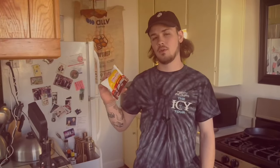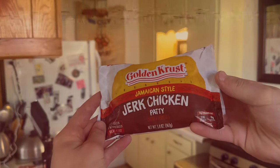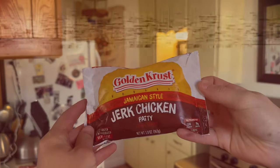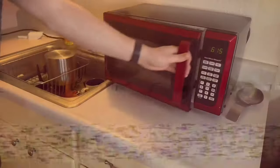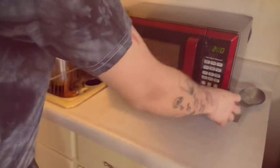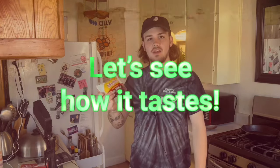For our next course, we'll be having the Golden Crust Jamaican Style Jerk Chicken Patty chicken turnover. The instructions as follow: open the end of the wrapper, heat in microwave for two minutes, let cool for a minute and enjoy. Let's see how it tastes.